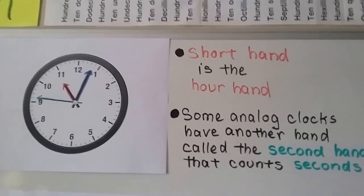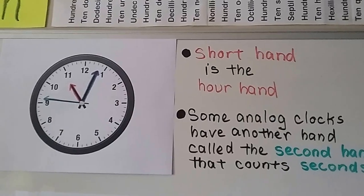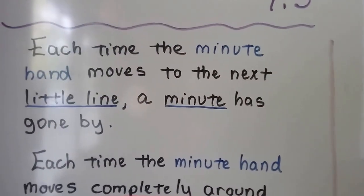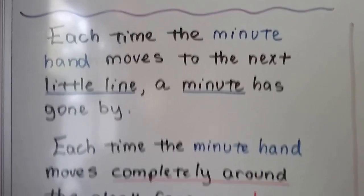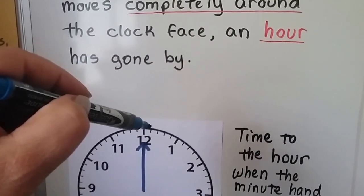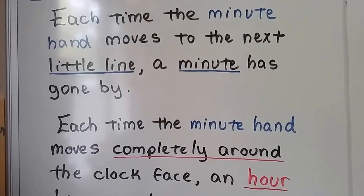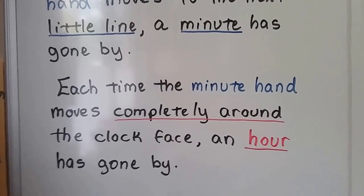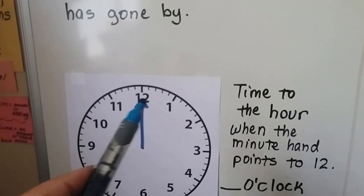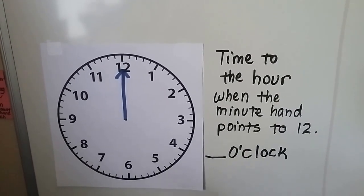Some analog clocks have another hand called the second hand — it counts the seconds and goes much quicker than the hour or minute hand. You can actually see the second hand move. Each time the minute hand moves to the next little line, one minute has gone by. Each time the minute hand moves completely around the clock face, an hour has gone by.